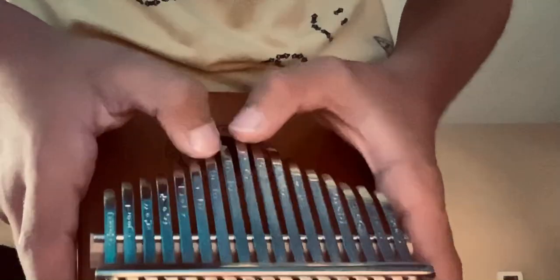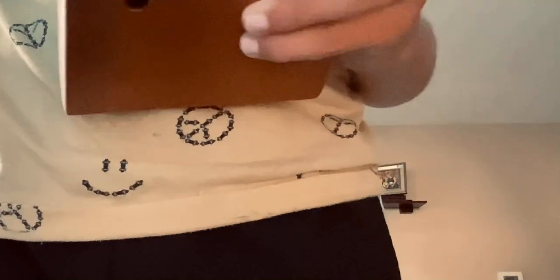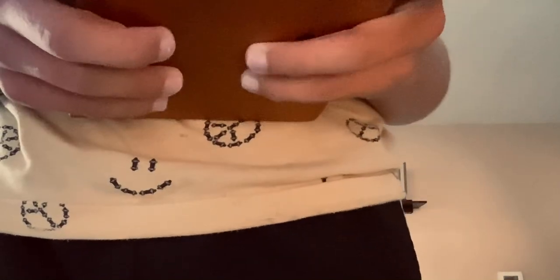I don't really know how to record this thing, but if you look at my fingers, the notes are G. If you want to start practicing, the first notation is G C G D E.